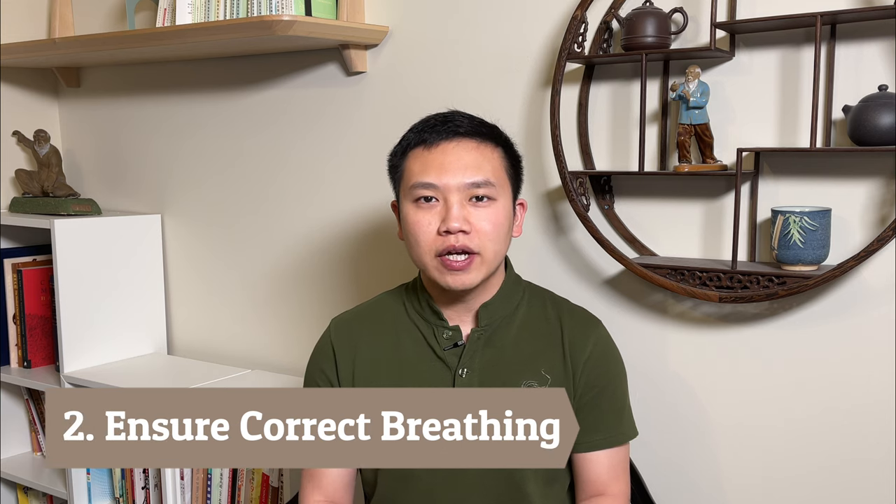Number two: after memorizing the basic movements, or at least being able to follow the video easily, we have to make sure our breathing is correct. Qigong is a breathing exercise, so in order to get the full benefits and prevent any side effects, we have to get the breathing right. If a certain movement is an inhale, we don't exhale, or vice versa. If you're unsure whether a movement should be inhaling or exhaling, asking is always better than guessing. After memorizing the basic movements and getting the breathing right, we can start to work on the details — watching the video multiple times to analyze finer details like arm angles or how the instructor moves their core instead of just the limbs.